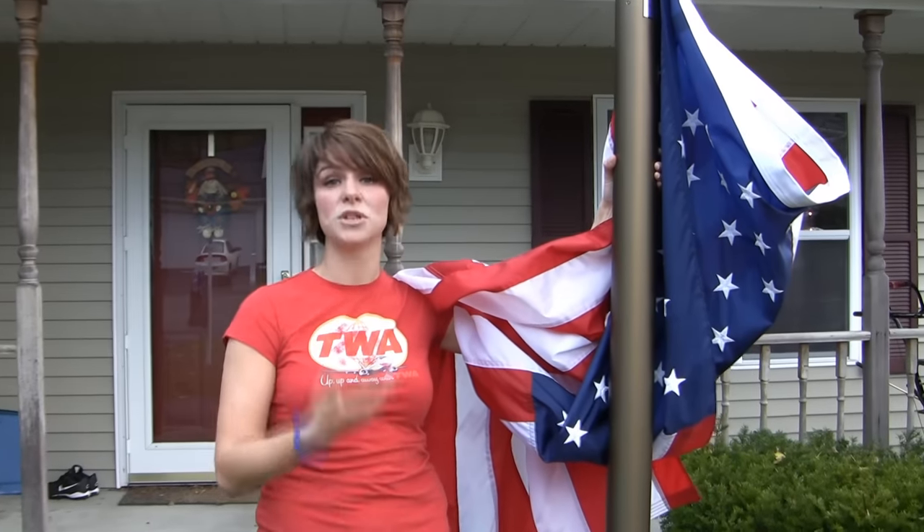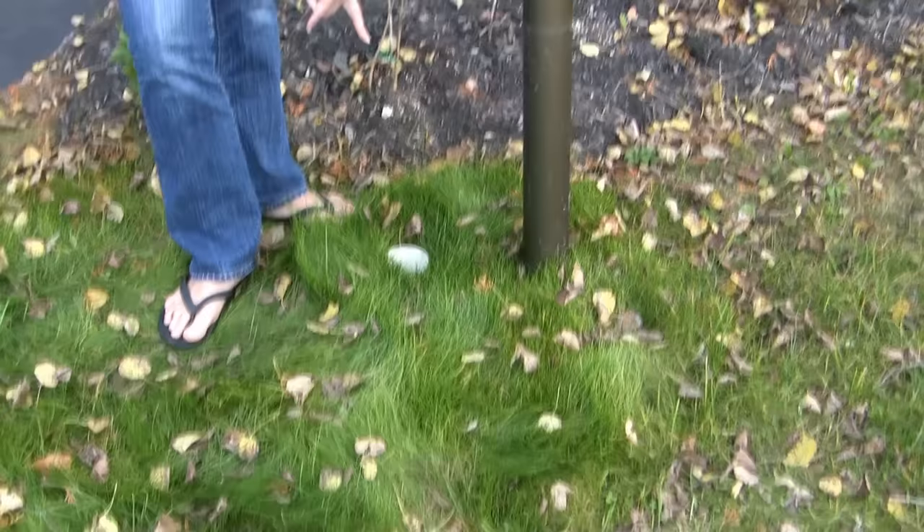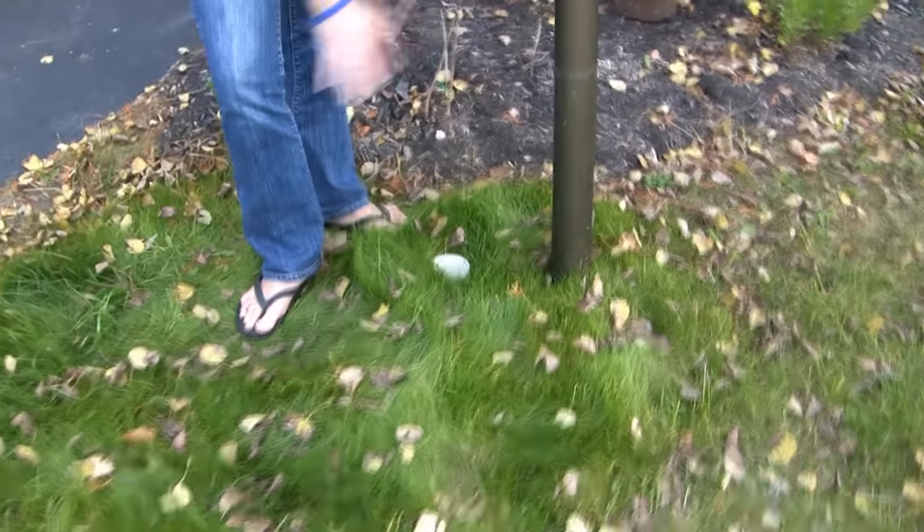If you ever move from the property you're currently in and want to bring your flagpole with you, you have that option. All you need to do is pop the red cap back into the top of the ground sleeve — which does come with the kit — to keep any outside debris out. Then just call us and we'll get you another ground sleeve or one of our many other accessories.